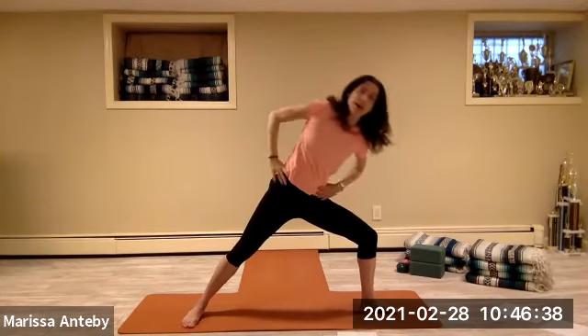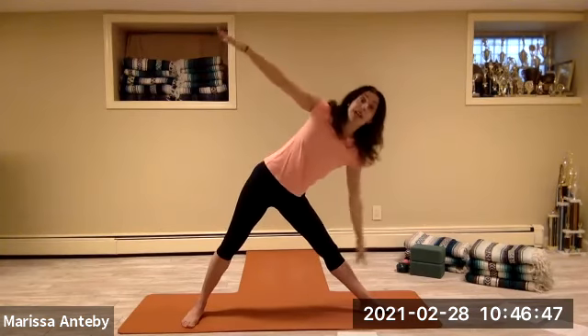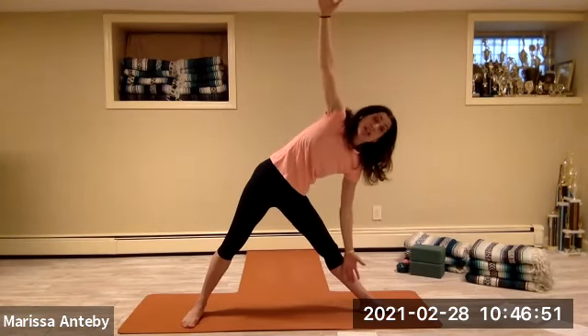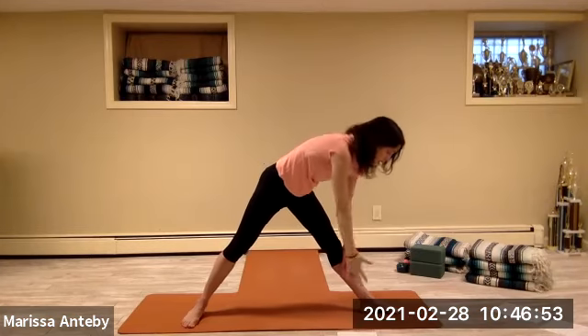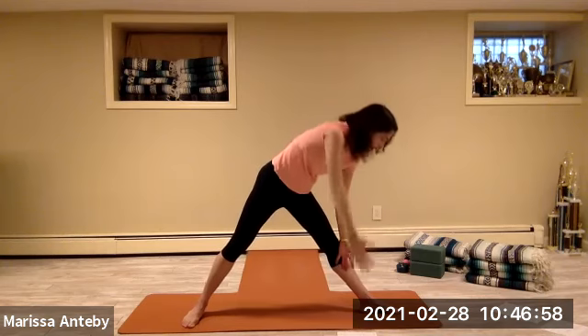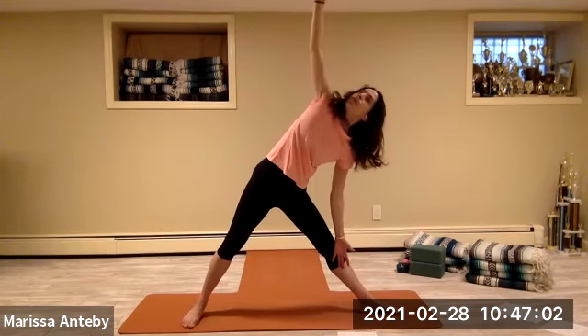Hands to the hips, come up, straighten the front leg. Arms out to a T — just one time. Hips to the left, then the torso forward. Right hand, right leg, left arm to the side — just four times. We're going to disconnect the palm so that your left hand can touch and open — three more, two more, one more.